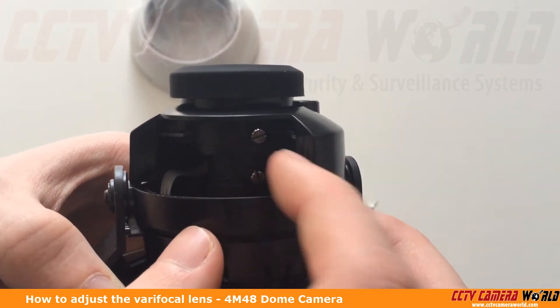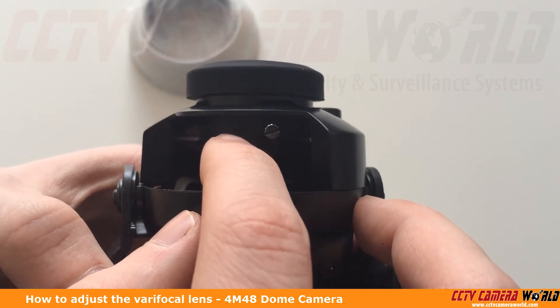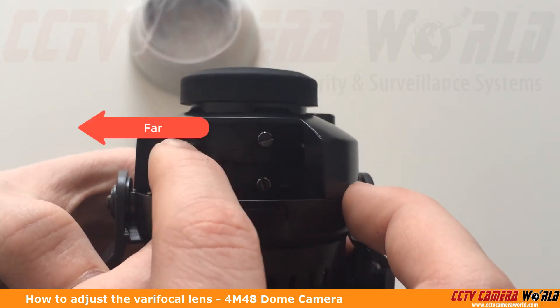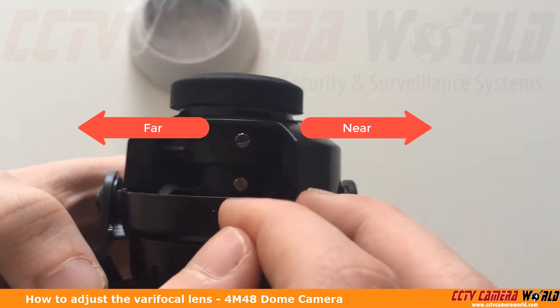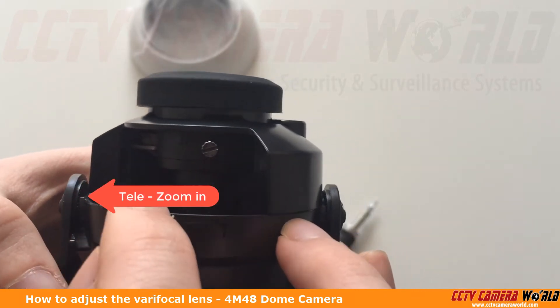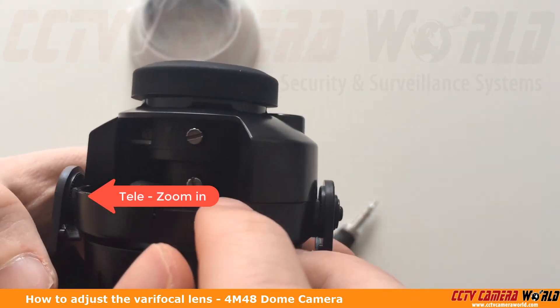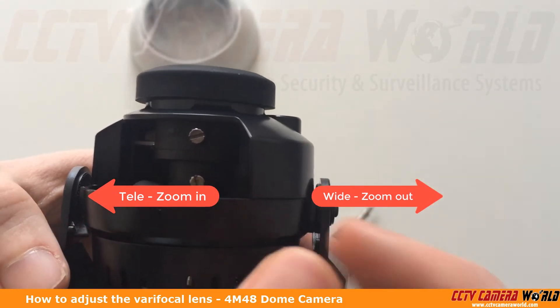Here you can see we have two knobs and it's hard to see the lettering in here, but there is lettering. At the top, on the left it says F which means far, and N to the right which means near. Down here we have T to the left which means tele or zoom in, and W on the right which means wide or zoom out.